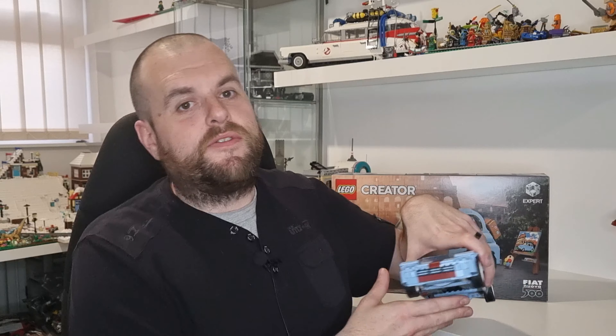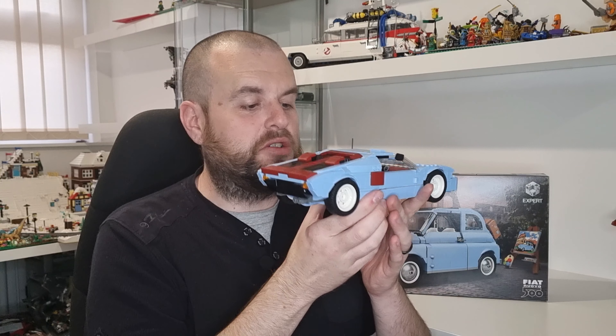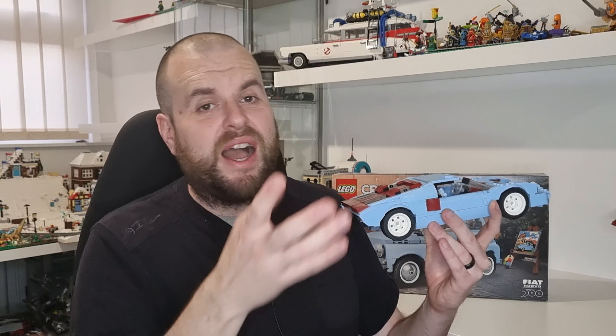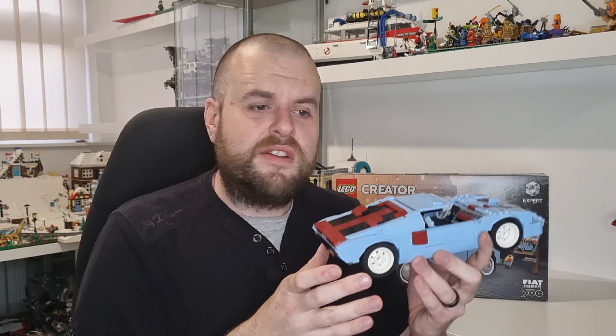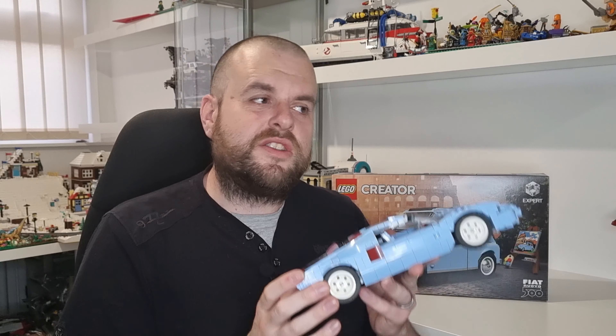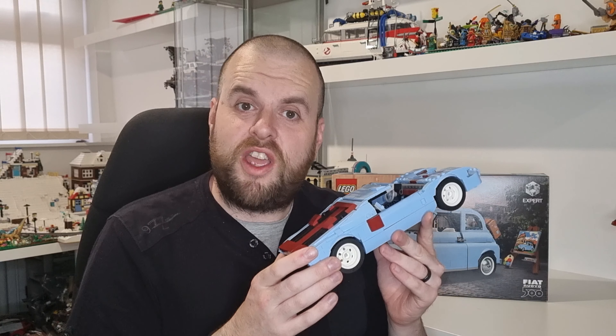Nat Bricks has made several MOCs on Rebrickable, and this is one of them — the Ford GT. And it looks really, really, really cool. I'm going to show you in better detail over on the white background so you can see the car in its glory without my face all over the screen. Let's have a look and see what we think of it. Let's give it a good old review.